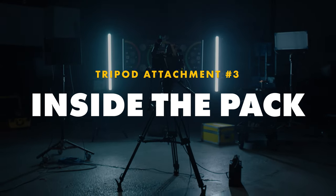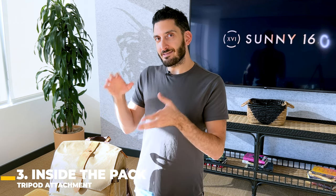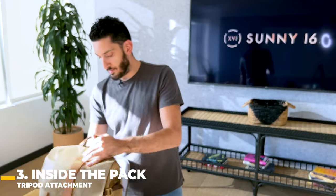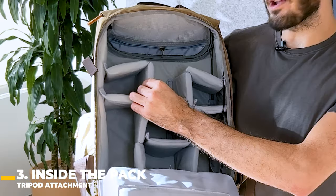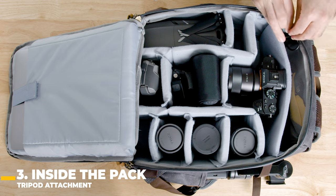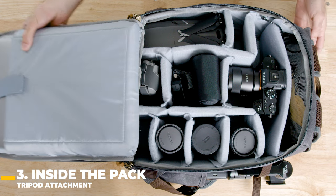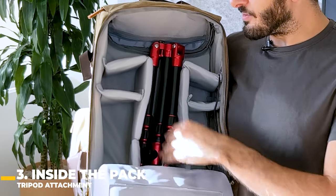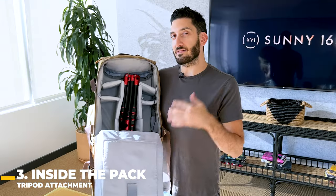The last spot is on the inside of the bag. You want to make sure your backpack's interior is large enough for your tripod to actually fit. Unzip it — here's the interior. These dividers are removable and customizable, so you can really make it fit your needs. In this case, I'm just going to remove a couple of dividers. Let's say we want to put it in the center to create balance in the backpack.